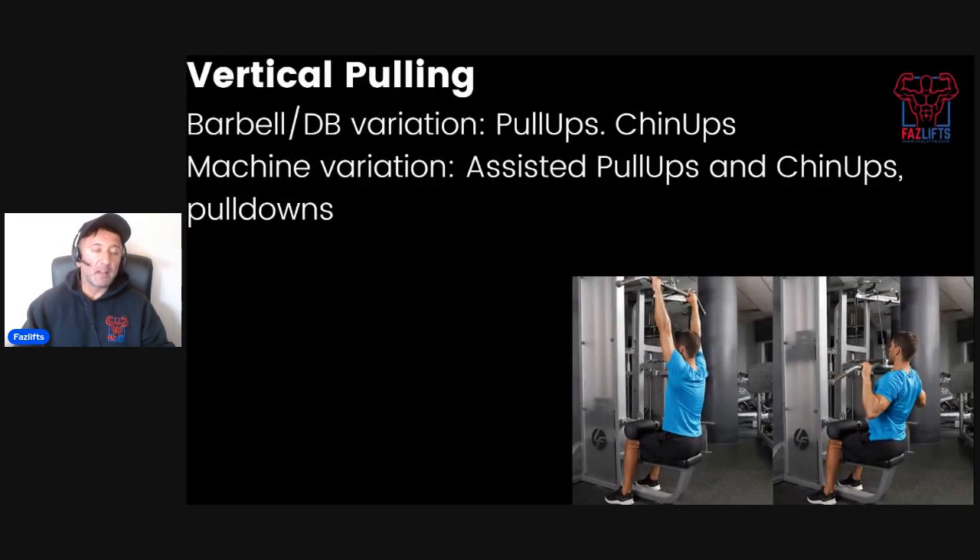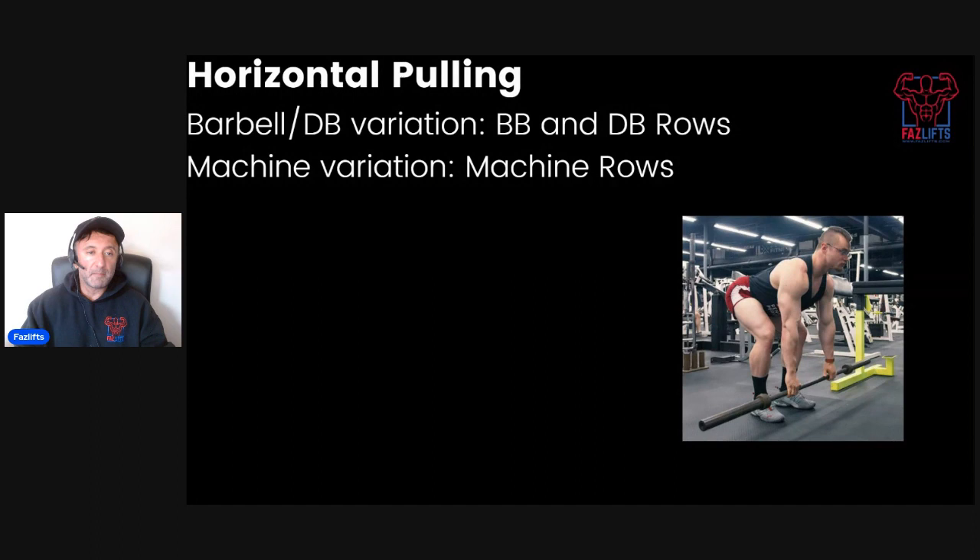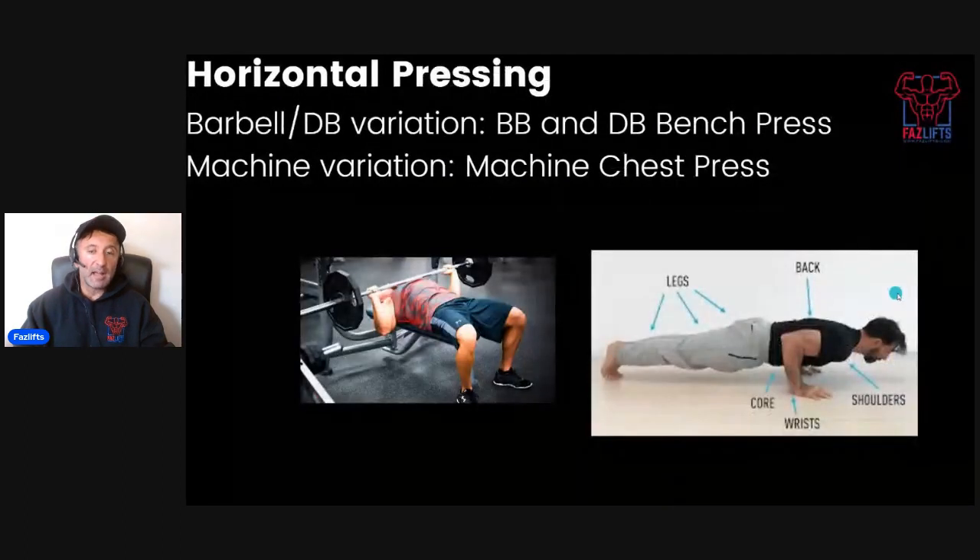Next up we've got vertical pulling. Your basic variations are pull-ups, chin-ups, and assisted versions. For a rank beginner, I generally prefer chin-up variations — underhand grip, roughly shoulder-width — rather than pull-up variations, and honestly just in general as well. Next up we've got horizontal pulling: barbell and dumbbell variations, and any kind of machine rows are acceptable too. You definitely want to have one of those in your beginner routine.